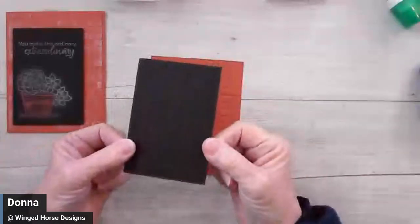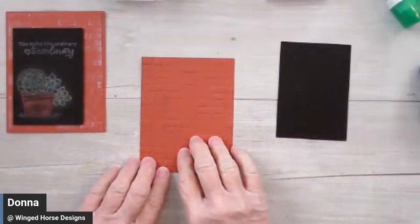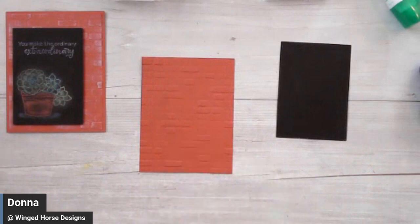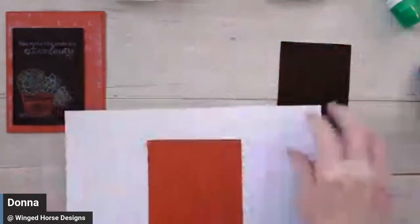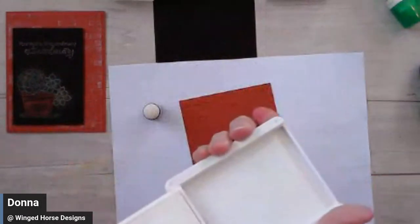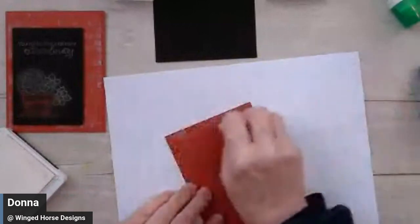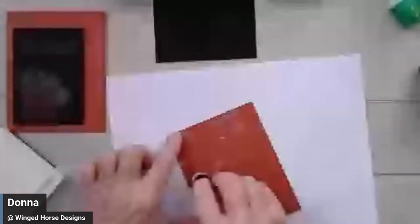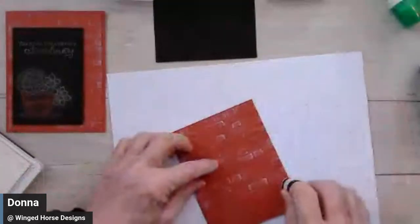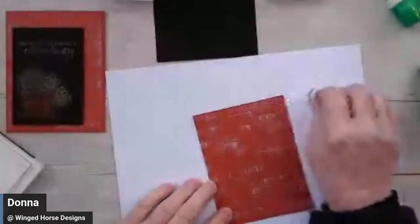This Basic Black piece is going to be our chalkboard. Let's go ahead and whitewash our brick a little bit. I'm bringing in a piece of copy paper, a sponge dauber, and a Whisper White ink pad. This is pigment ink, so it takes a little bit longer to dry. I'm going to pick up some of that ink and brush it over my bricks, so that the raised ones have a little bit of extra color on them.